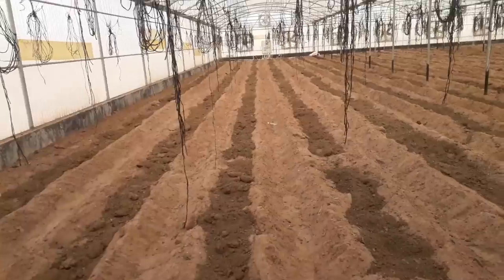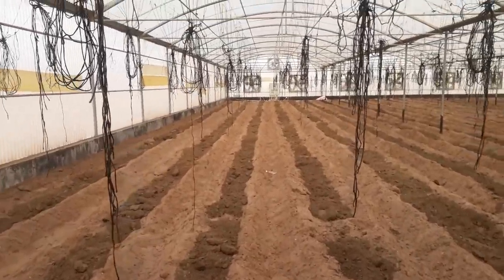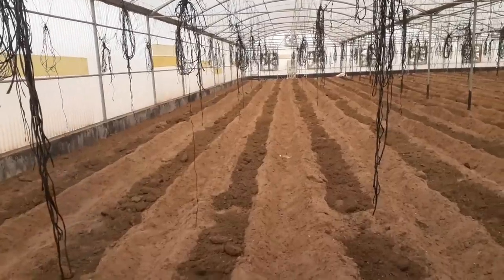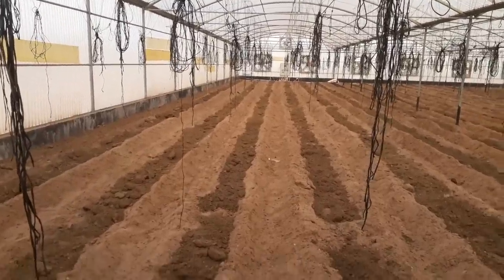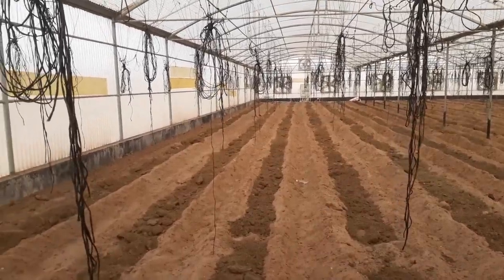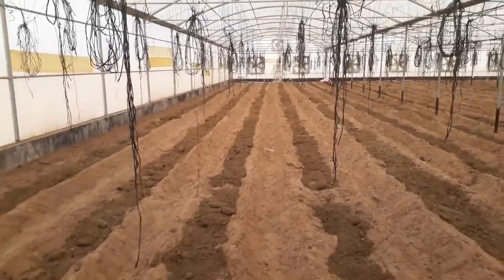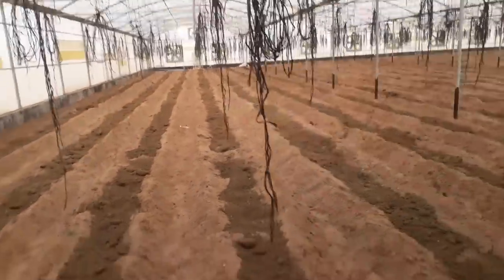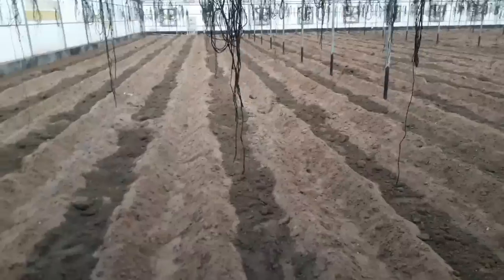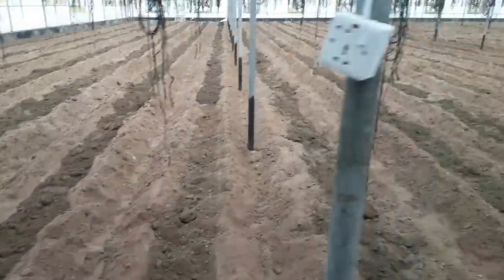المادة العضوية مفيدة جدا لأنها بتحسن على المدى الطويل القوام بتاع التربة، وبتحتفظ لك بالمواد الغذائية وخصوصا النترات سهلة الغسيل. المادة العضوية بتحتفظ بالمية وناشطة كيميائيا. فبالتالي أنا بادعو للمادة العضوية إذا ضمنت المصدر بتاعها الكويس.